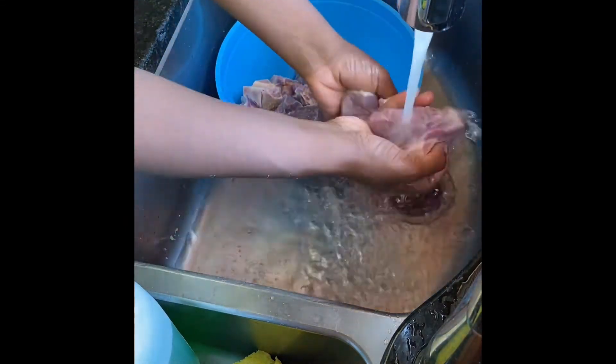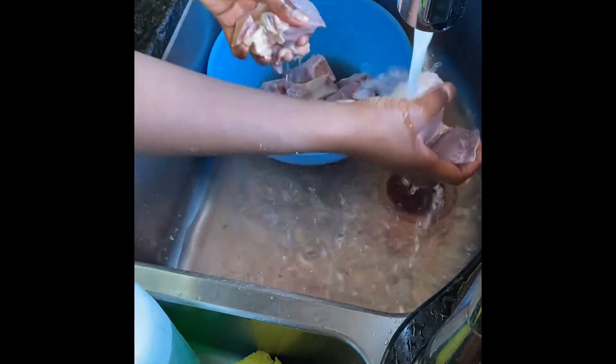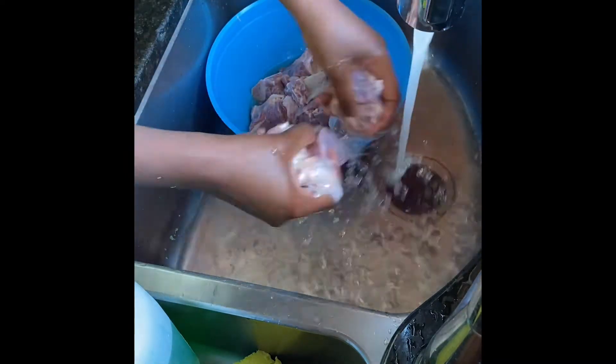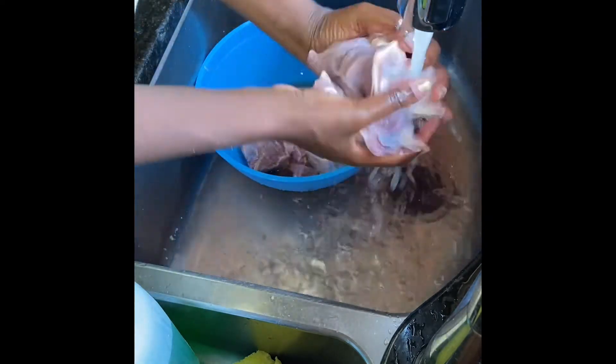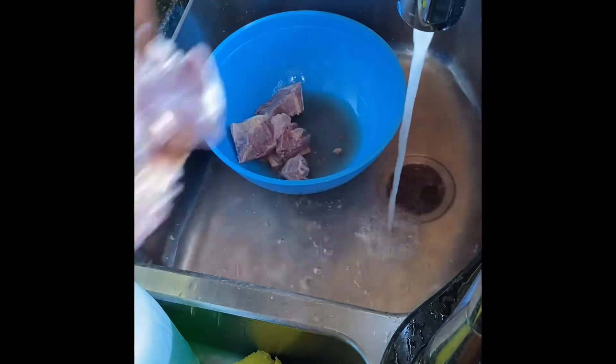As you can see, all of that dark water is gone. You want to make sure you get rid of all that red water — that's a good indication that it's clean. So now I'm rinsing the meat again and I'm going to add it into my pot and get ready to start seasoning it.